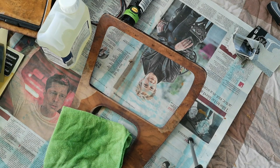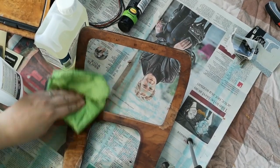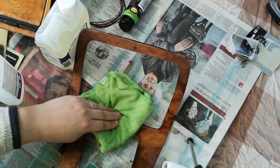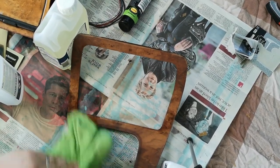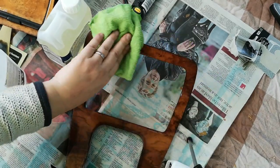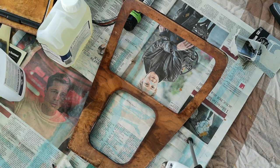We'll give this another wipe over with the isopropyl, focusing on these exposed areas, because I want to get rid of any ingrained bits of varnish that may have gotten into the veneer itself. Let's go and get some suitable brushes and containers.